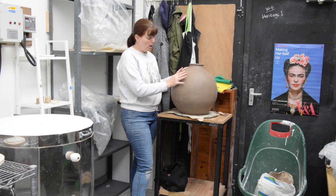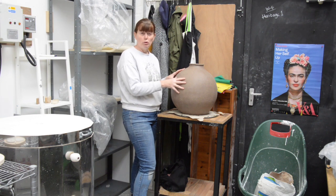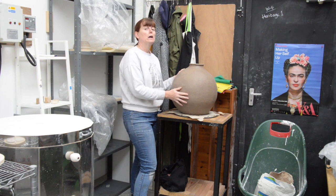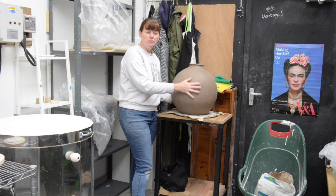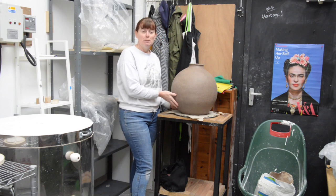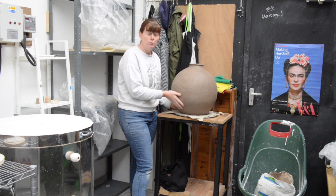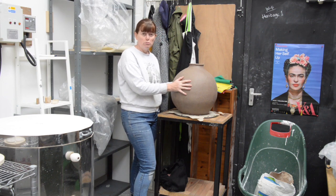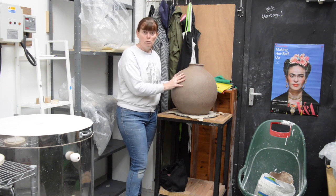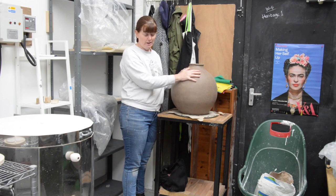Here's an example of a coil-built form — this is a moon jar. It's made with a really heavily grogged stoneware clay. Grogged basically means that it has different materials added into the clay body like molochite, sand, and ground-up ceramic. That makes the clay really strong, so when you want to build a bigger form you want clay that will hold up and keep its shape while you're building it up to this size.